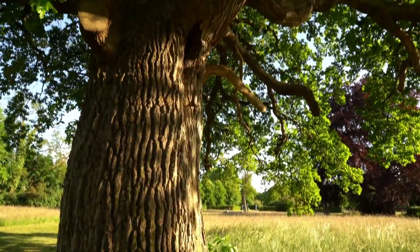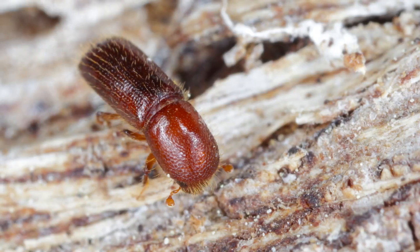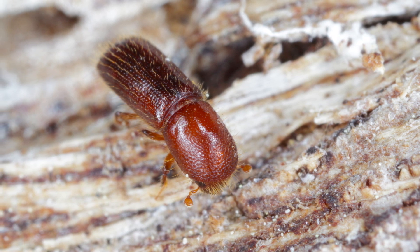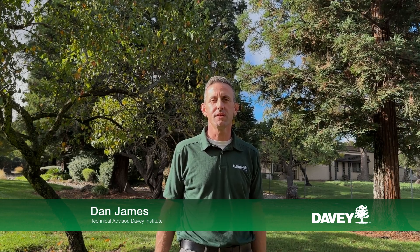Oak trees are known for growing fast and being a strong presence in our yards, but even the mighty oak isn't immune to pest and disease attacks. The Mediterranean oak borer is an ambrosia beetle infesting vulnerable white oaks in our area. I'm Dan James of the Davey Institute — keeping your trees healthy is extremely important when dealing with infestation.